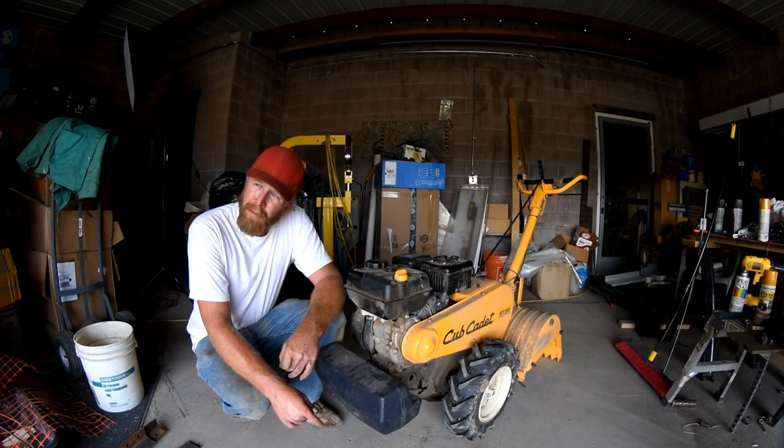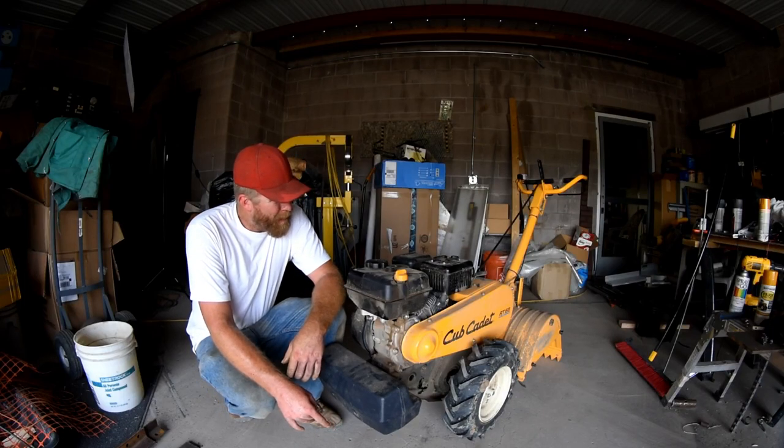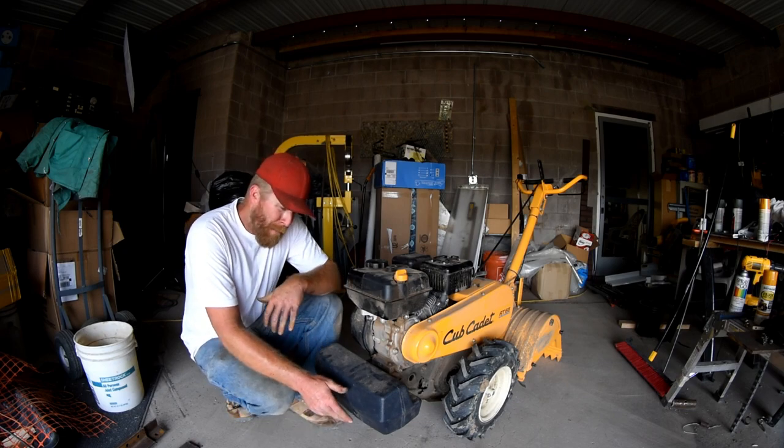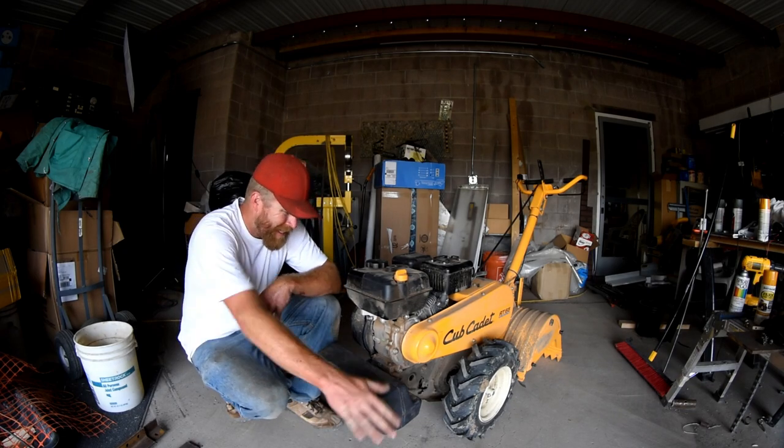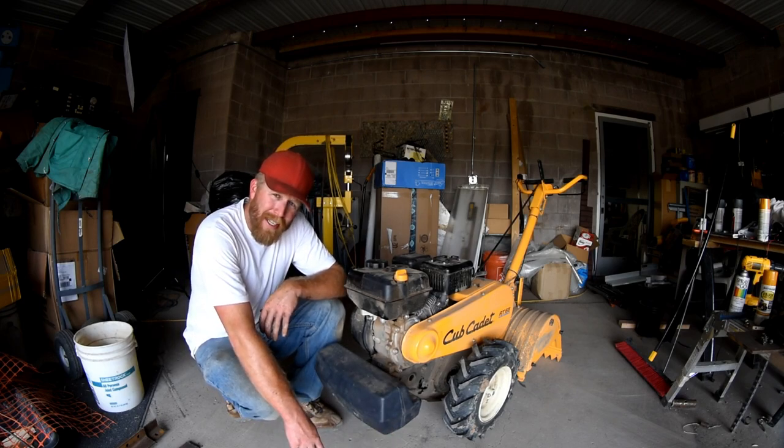You know, it's been a while since I did a random build. Been needing some attachments for this baby. So today we're going to build a grader attachment for this Hollis.